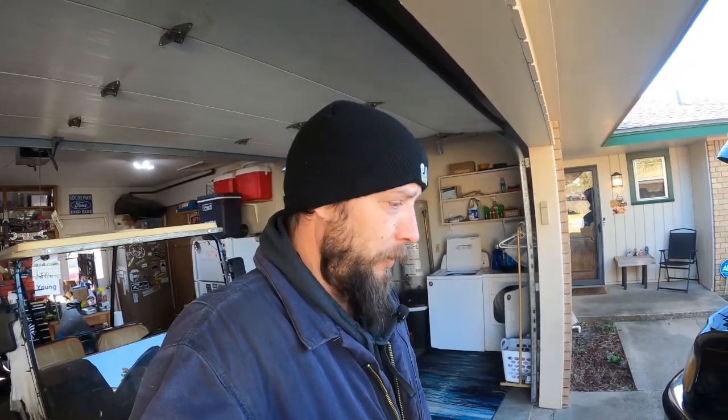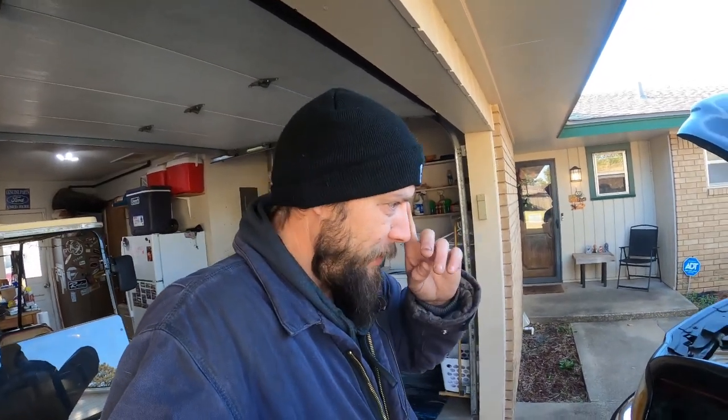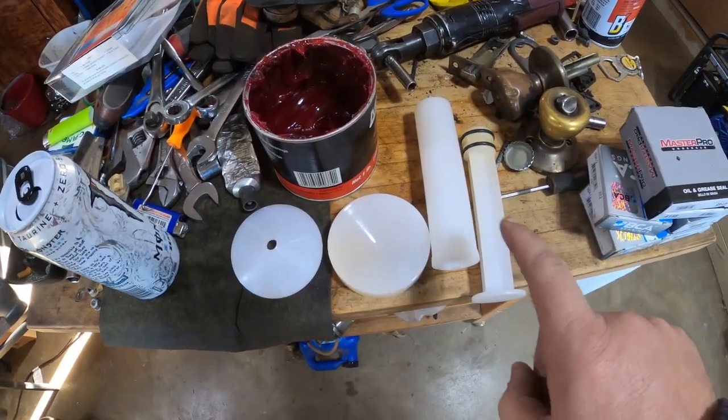I've got my dad's welder. I was going to have a friend of mine do it, but she's having some car trouble and is stuck, so she can't come out and help me right now. So I'm going to try and tackle that myself. I know a little bit about welding, but not all that much, so this will be interesting to watch.